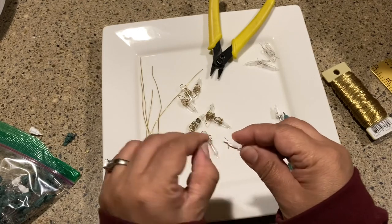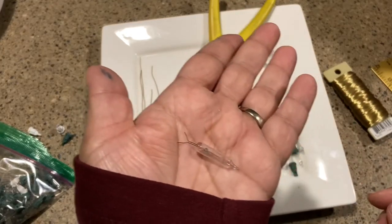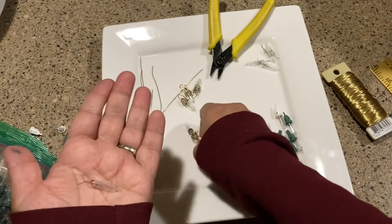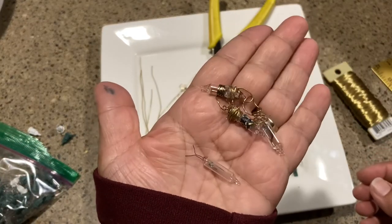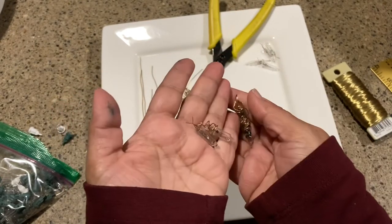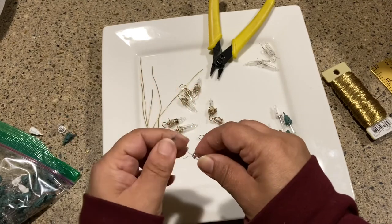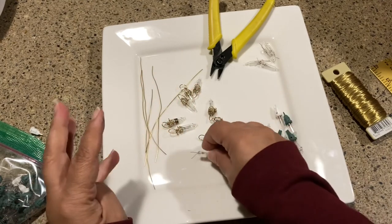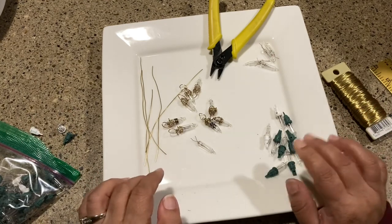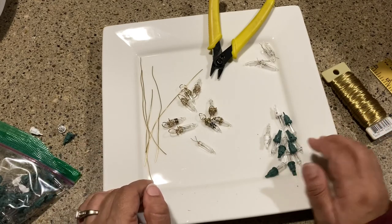What a wonderful little craft to do for your junk journals or for jewelry making — take your old Christmas lights and turn them into something so cute and adorable. I hope you like this craft, and if you have better ideas, which I know you do, would you share those with me? I'm always looking for a way to make things easier, faster, and better. Until next time, have a great holiday season — bye bye!